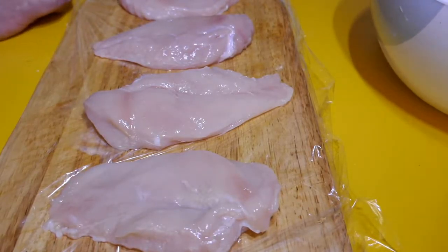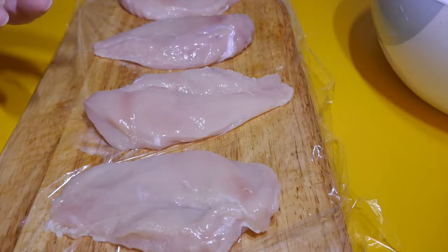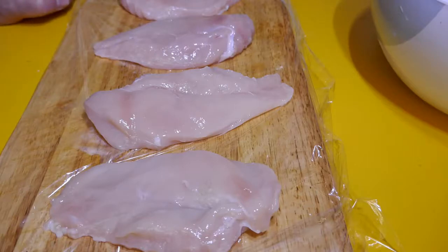Greetings one and all, how are we all going? Welcome back to the kitchen today. So today I'm going to be making some cumin chilli chicken breasts poached in garlic butter sauce.